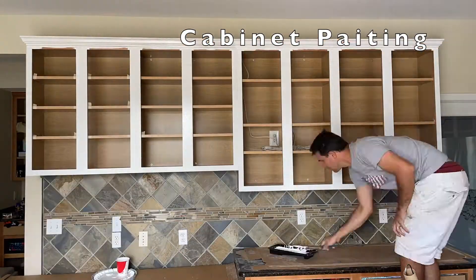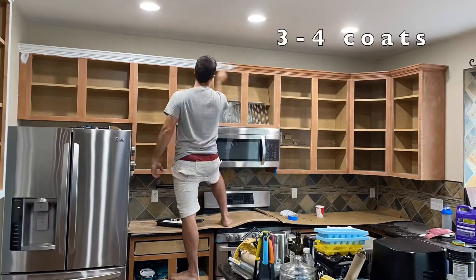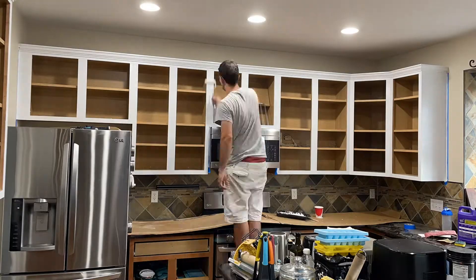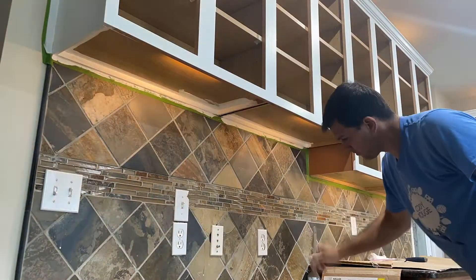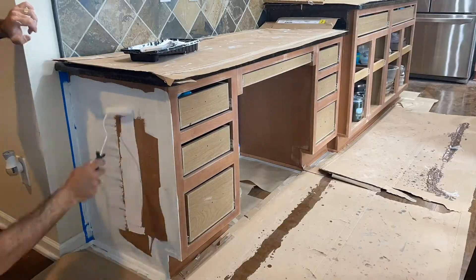Start painting. I apply three to four coats, rolling. You want to add a lot of coats when rolling, even though you might be using the best paint out there, just as I did.